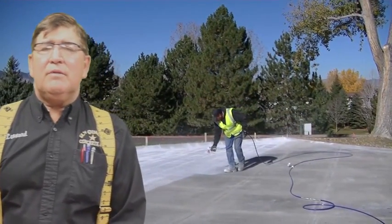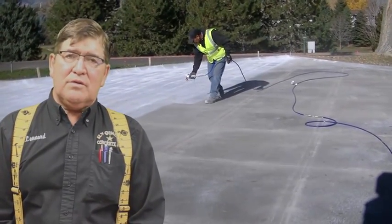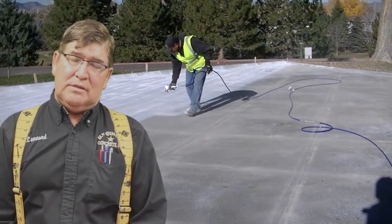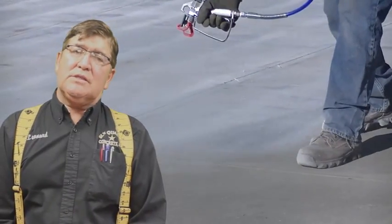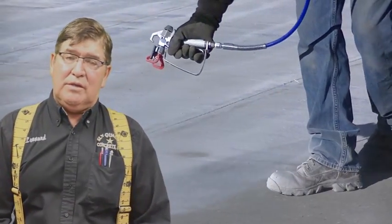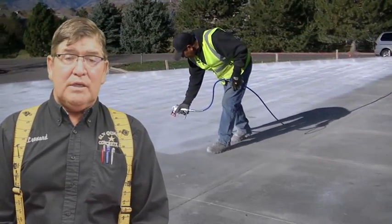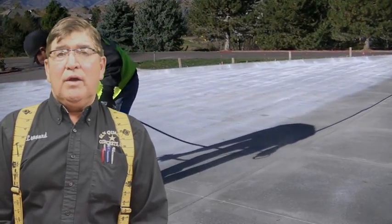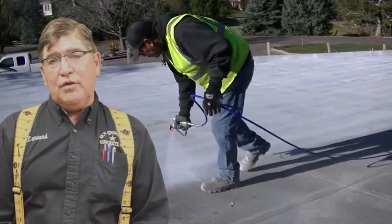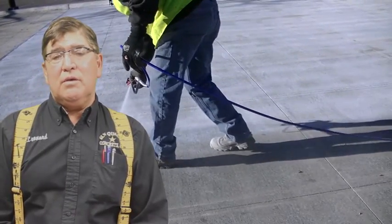A lot of things that need to happen with a successful project are just inherent to concrete. As a contractor, you need to use good concrete practices. The one thing that needs a lot of attention besides placement and saw cutting is the curing process, and in the past a lot of proper attention has been put to that. A very important part is to make sure that you cure the concrete with approved curing compounds at the rate that they need to be applied, and they need to go on as soon as possible. That's a successful concrete pavement project.